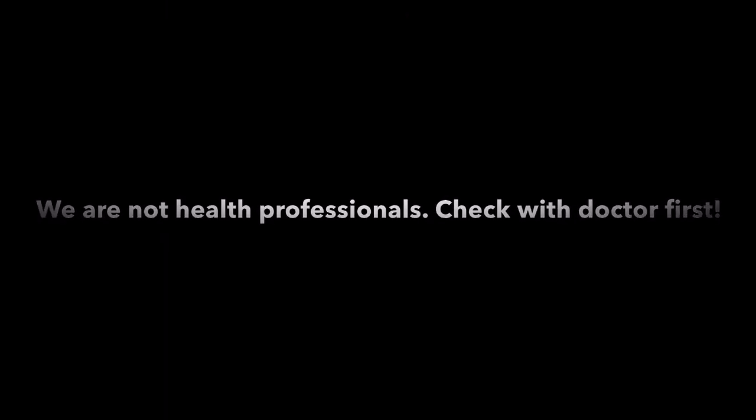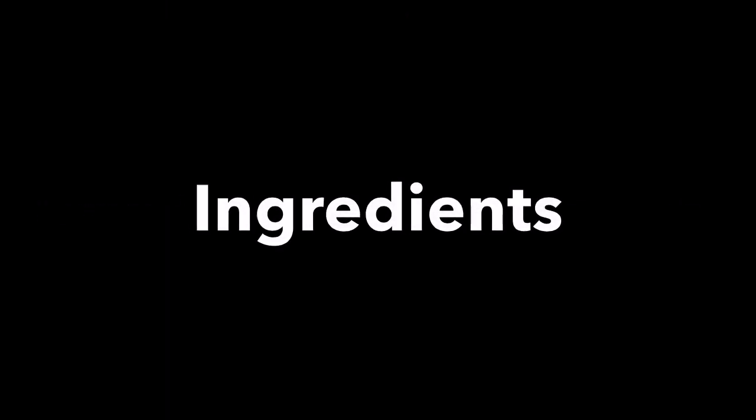Today we'll be making a healthy smoothie. We're not health professionals so please check with your doctor first. And now for the ingredients.